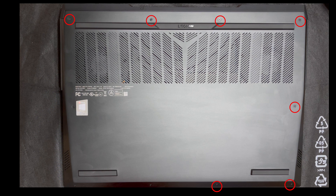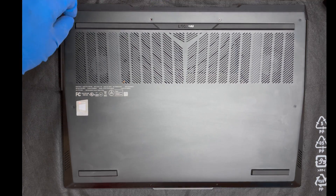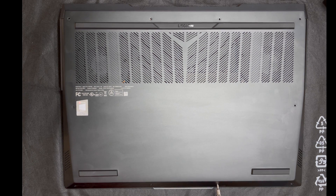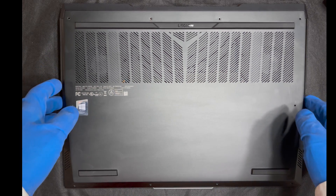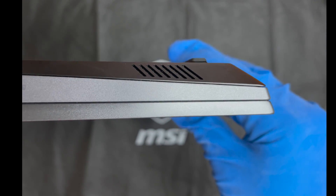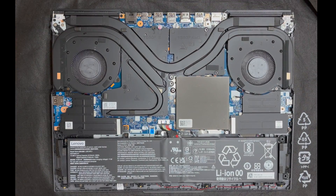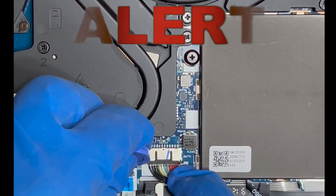Remove these 10 screws. With the screws removed, take a pry tool or credit card to further loosen the bottom panel. Lay the machine down and completely remove the bottom panel. Please disconnect the battery connector from the board.